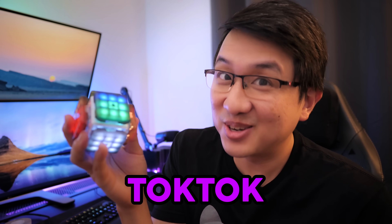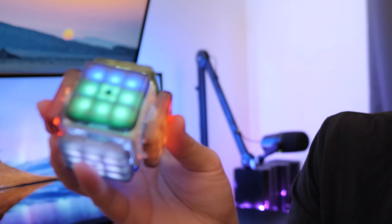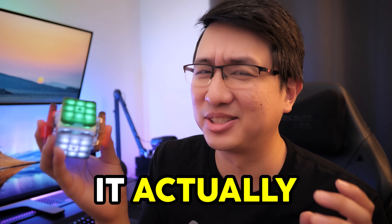This is the Tok Tok Cube. Tok Tok because of the cute sounds it makes, and because it actually talks to you.